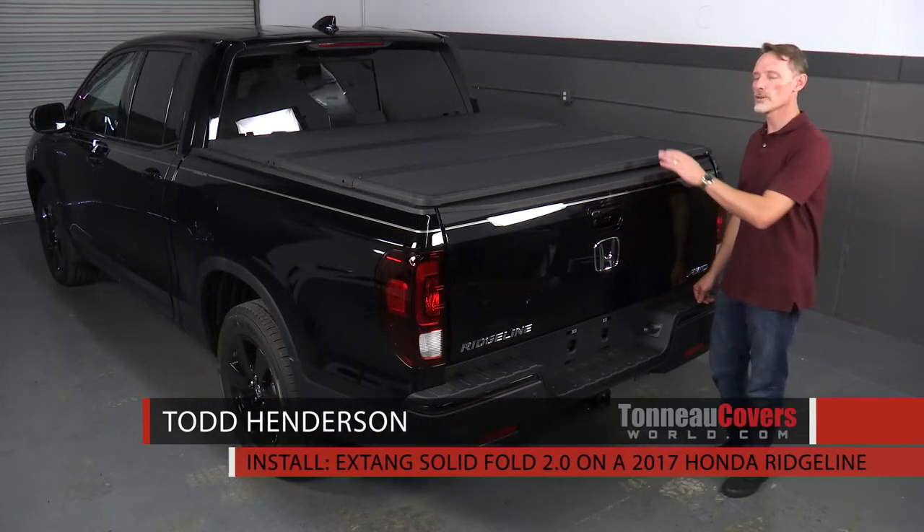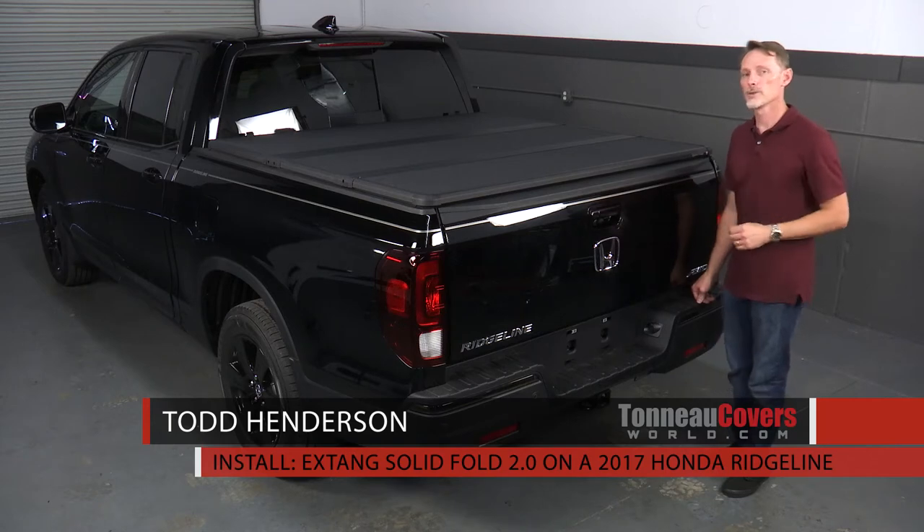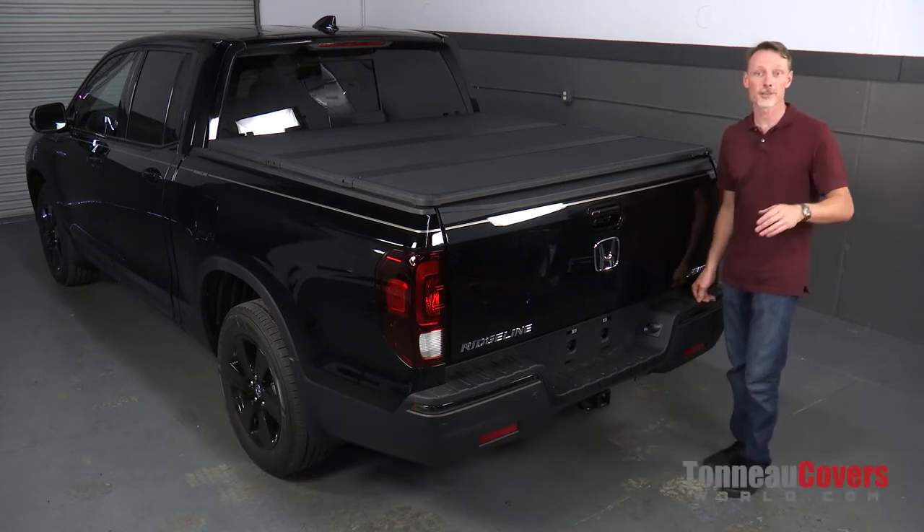Hi, I'm Todd Henderson. Today we're going to install the Solid Pole 2.0 on this 2017 Honda Ridgeline. Let's go ahead and get started.